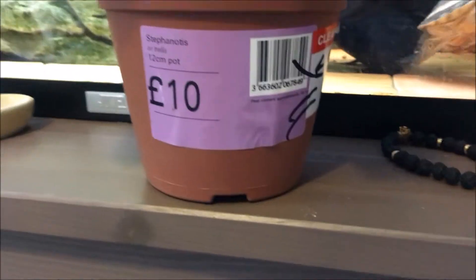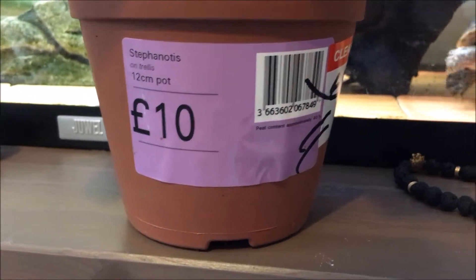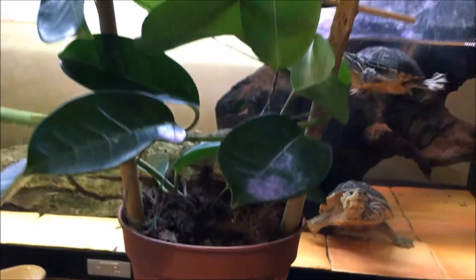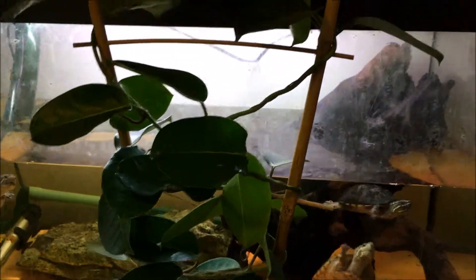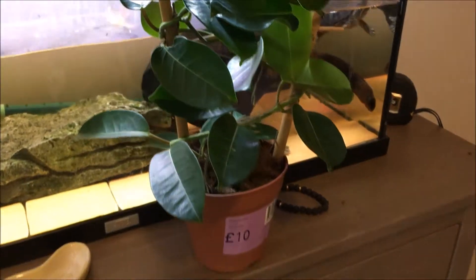This is one of the plants that I'm going to put in. It's a Stephanotis — I'm not sure if I'm saying that right. But it's basically a weaving plant on which the frogs can sit and rest. It's quite tall, hopefully it'll fit in.